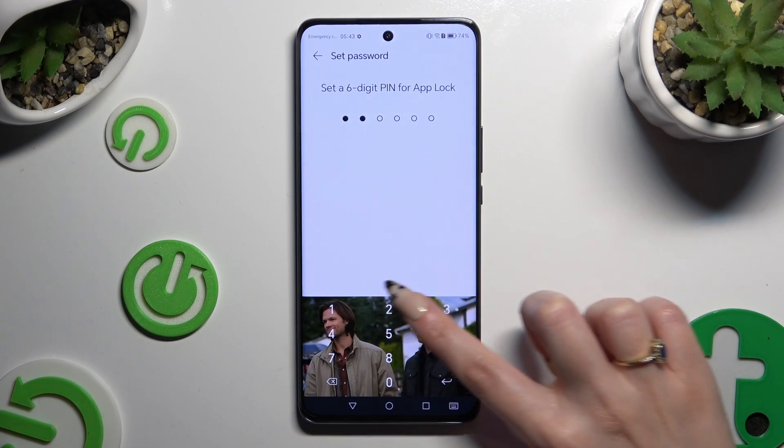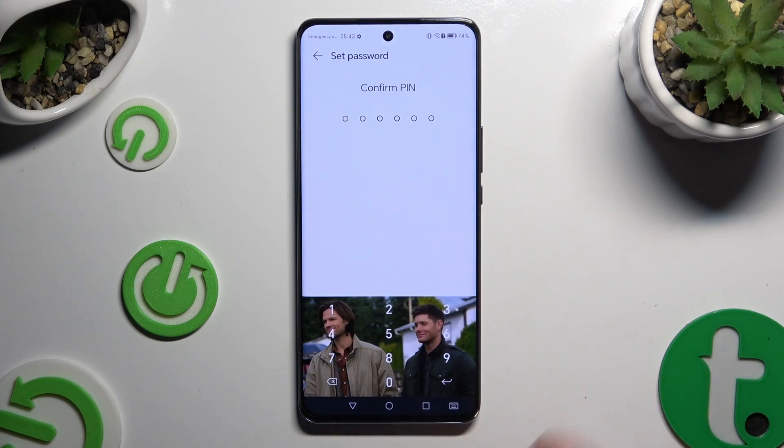Firstly you need to create it. And then repeat it to confirm it.